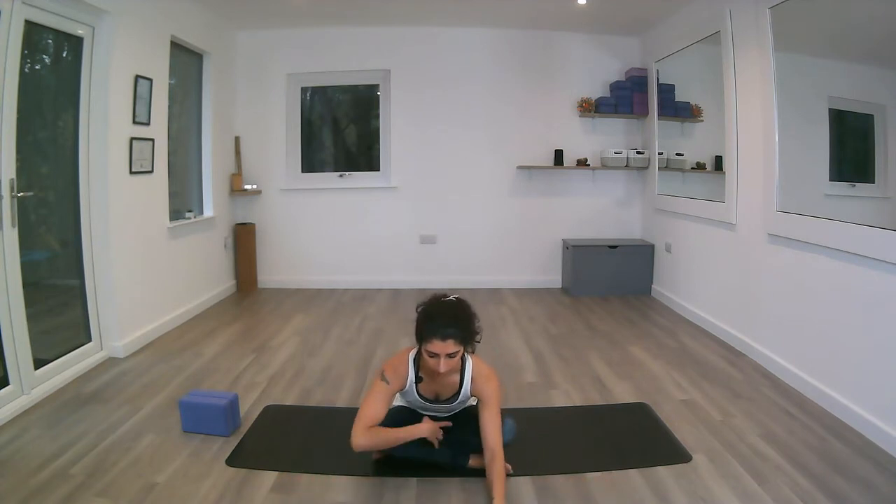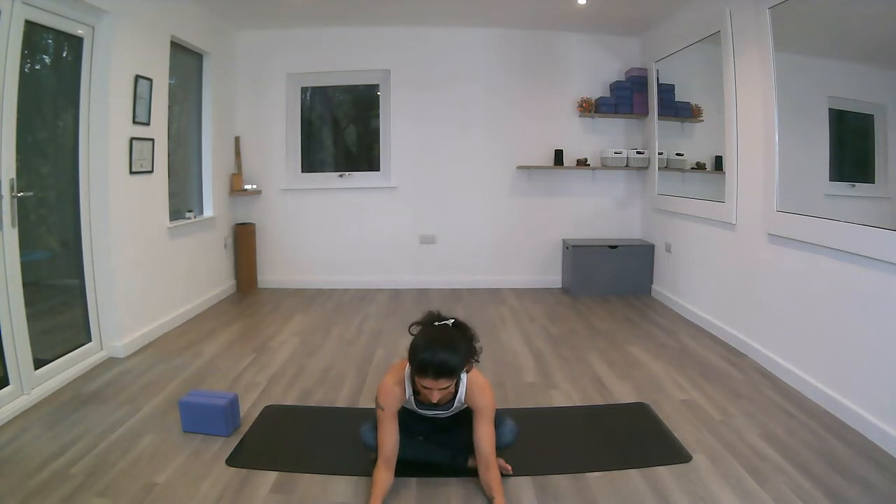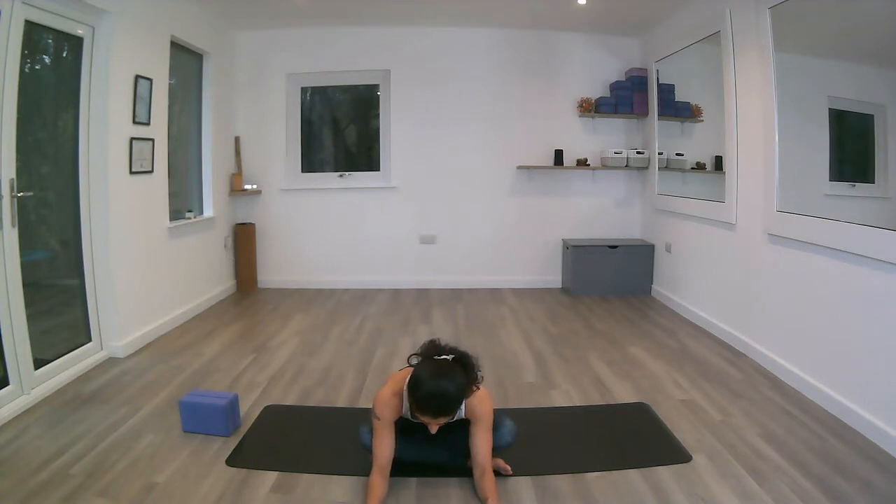A couple of breaths here. Inhale, coming back up, and exhale taking a gentle fold forward, keeping the length in the spine, sending the tailbone and the crown of the head away from each other, keeping the neck in line with the rest of the spine. Inhale to lengthen, exhale using the core muscles to get the chest down, keeping the shoulders away from the heels. And inhale coming back up — that's our warm-up done. Let's go on to the sun salutations.